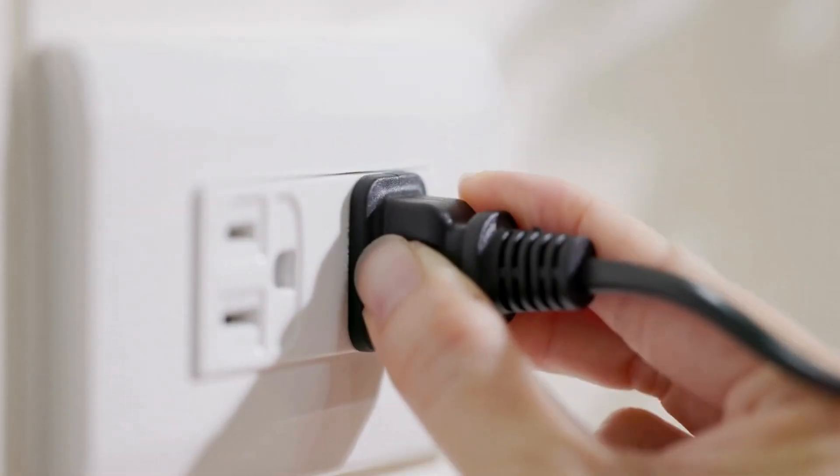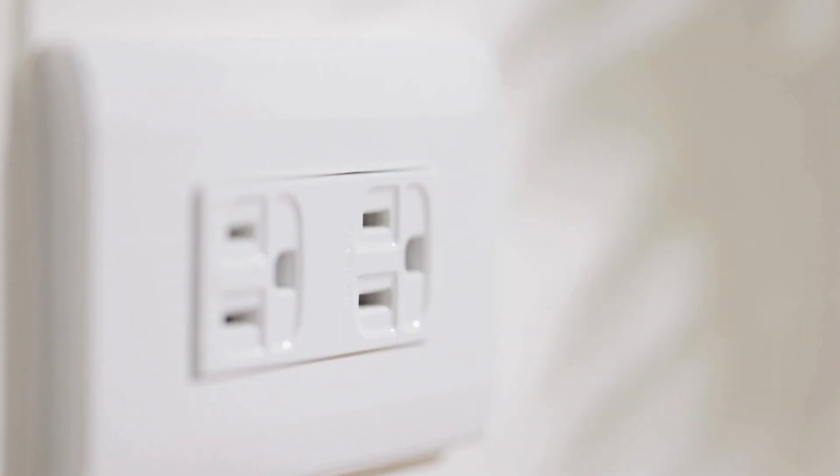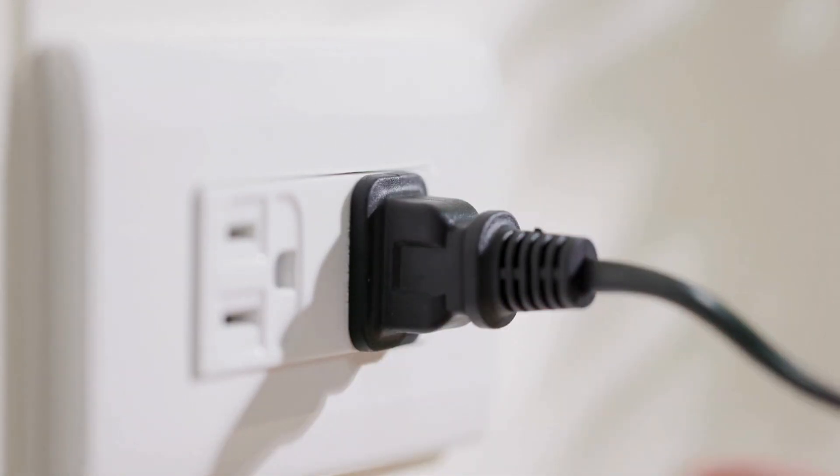Plug the RE305 into a power outlet near your main router. This helps during the initial setup to ensure a strong signal.